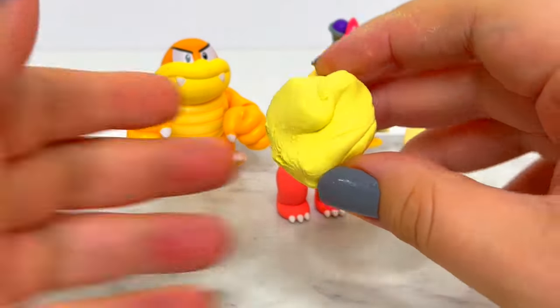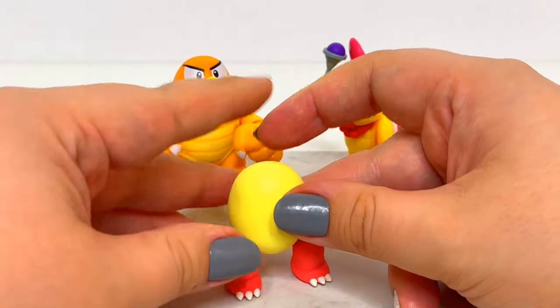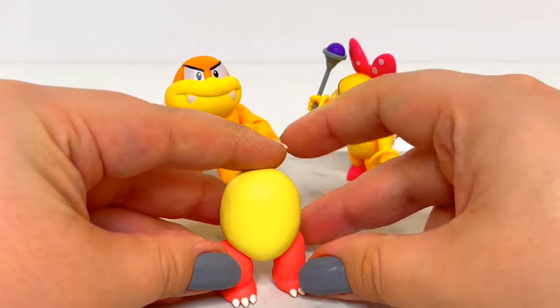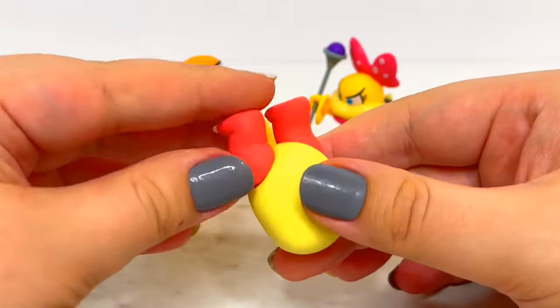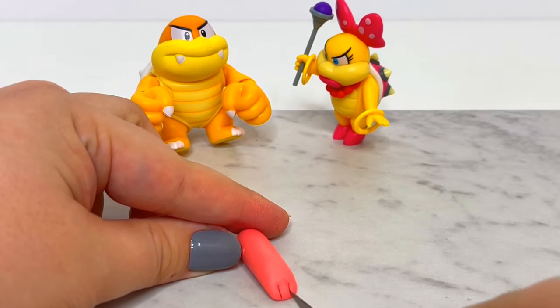For her body, I'll roll an oval shape and press the solid legs into it. I'll set that aside and start working on her arms. I would have done Pom Pom in one of her cool signature poses, but I opted for a more casual stance so she fits in with the rest of my figures.